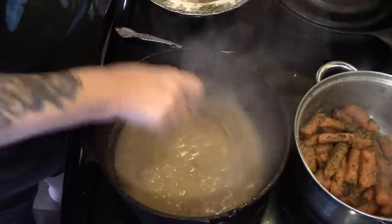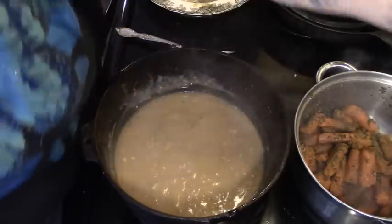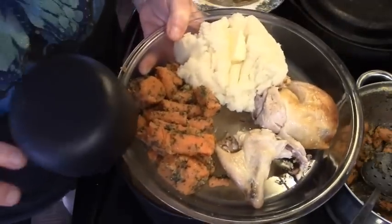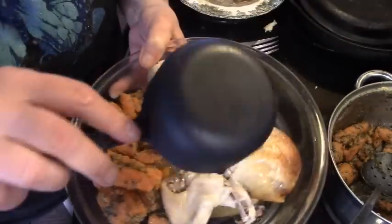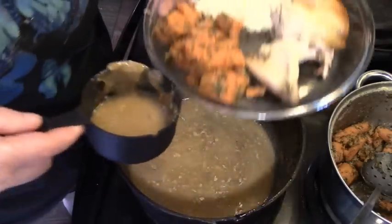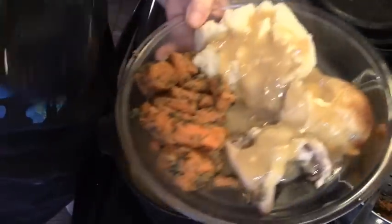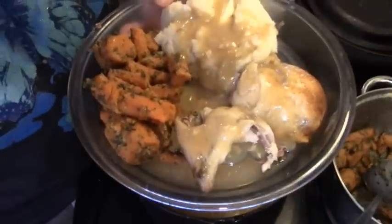Finish stirring our gravy and I'm gonna whip up my instant mashed potatoes and we'll be right back. Alright, here's Howie's plate. We got our herb and garlic carrots, our instant mashed potatoes, and he's got a leg and a wing. We're gonna take some of this gravy and just pour that right on over there. We'll pepper this and take it to papa. Meal number one: roast chicken dinner.